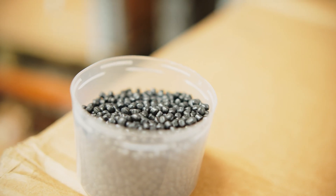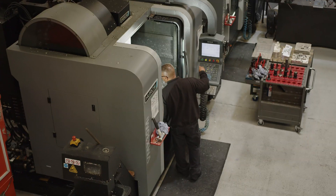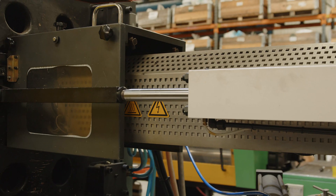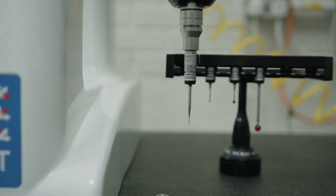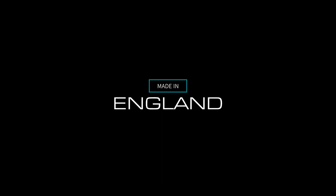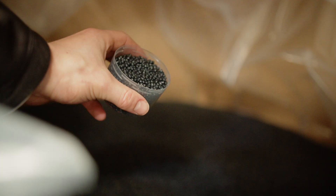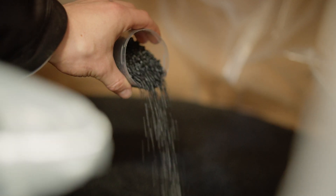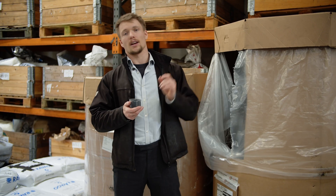Today we're going to show you how we turn plastic pellets into plastic parts for our underwater jetpacks. All the plastic for the injection moulding starts off as these little pellets. This gets melted down and squirted into a big metal tool where the plastic is formed. And we're going to take a look at that now.